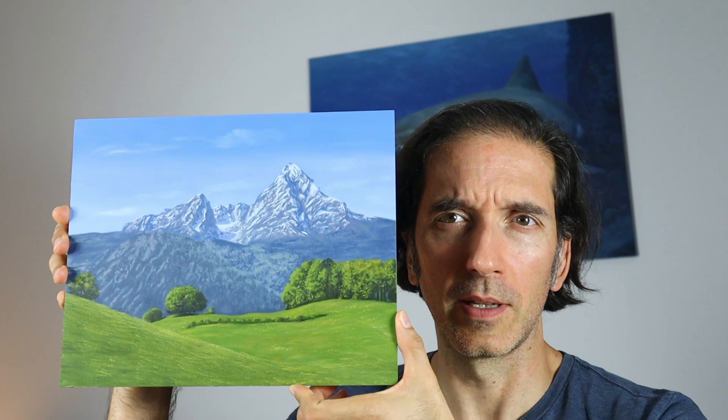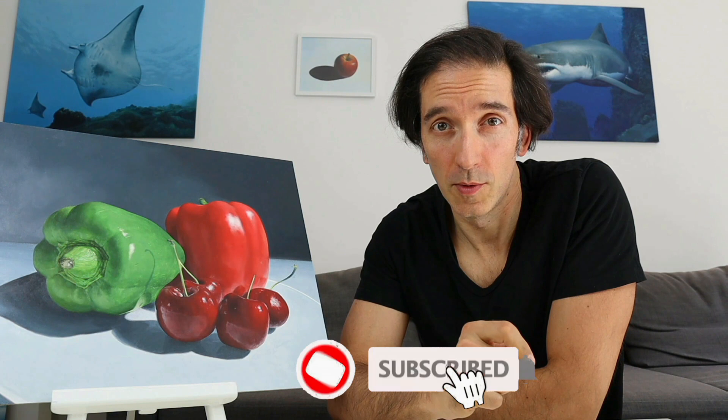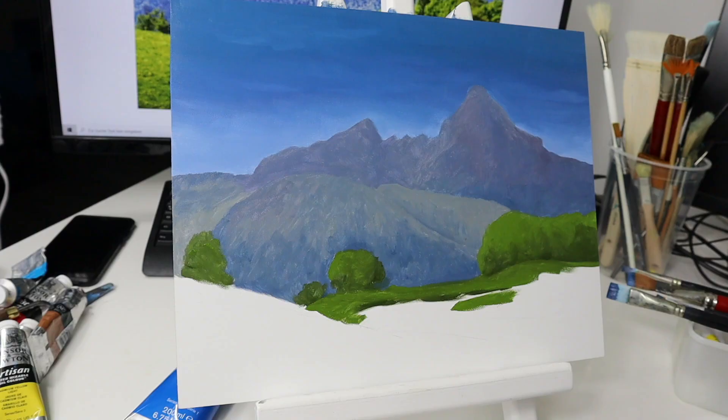Hey guys, welcome back. In today's video I will show you how to paint this nice little landscape here, so stay tuned. I'm Tobi. This channel here is all about showing you how to draw and paint, so make sure you hit the subscribe button here not to miss any new episode.